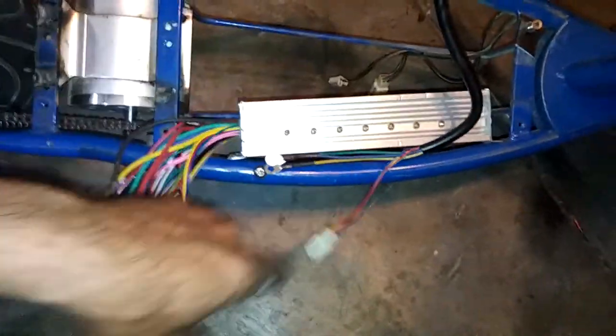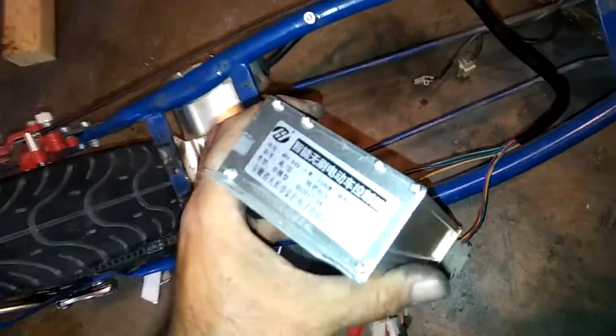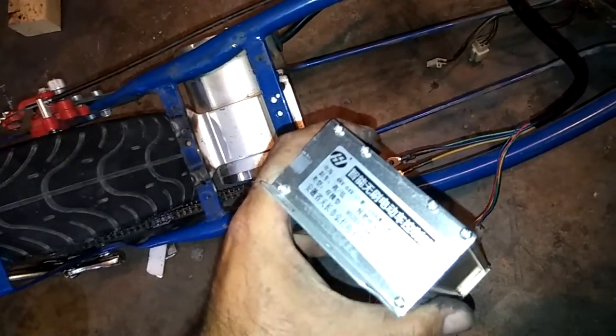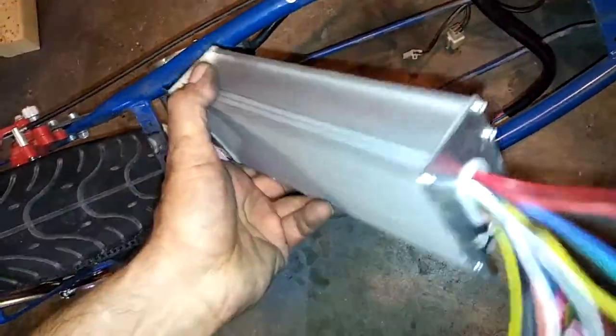This is my controller — it has 12 MOSFETs and is rated 48-volt 1500 watts, but it supports multiple voltages from 48 to 64 volts, with an adjustment behind this sticker. Once I get it all together, I'll let you guys know how it goes.